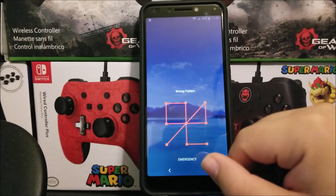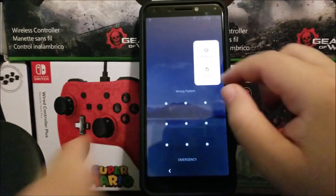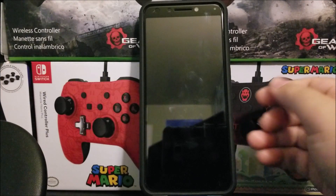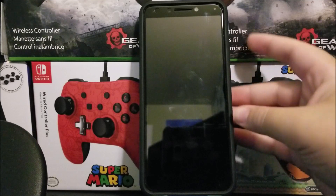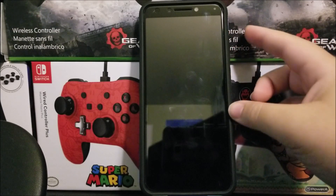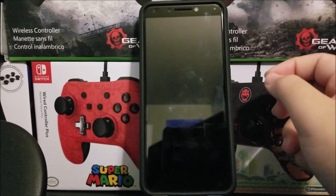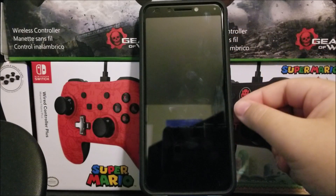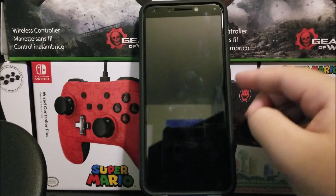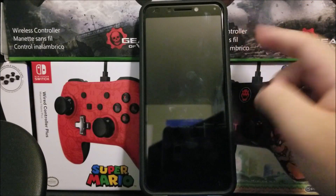The first thing we need to do is power off the device. Now that the device is powered off, you're going to press and hold the power button and the volume up key at the same time. As soon as you see the Alcatel 7 logo pop up, you're going to release the power button and keep holding the volume up key.